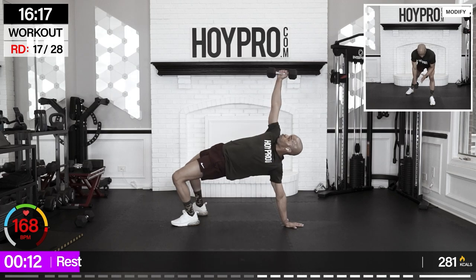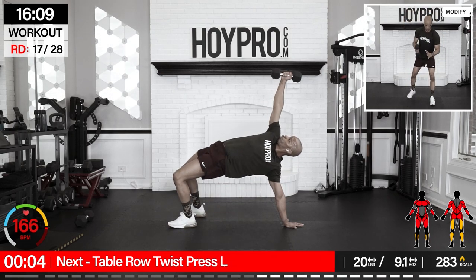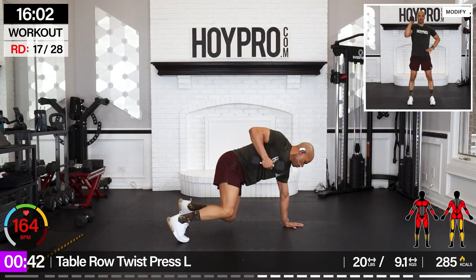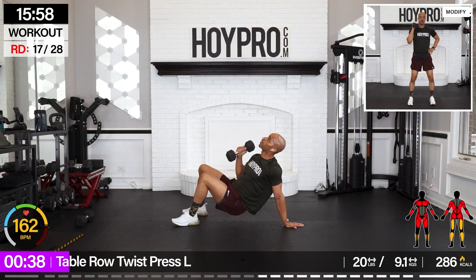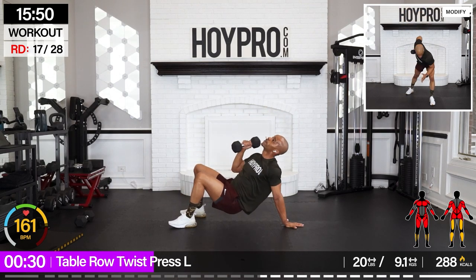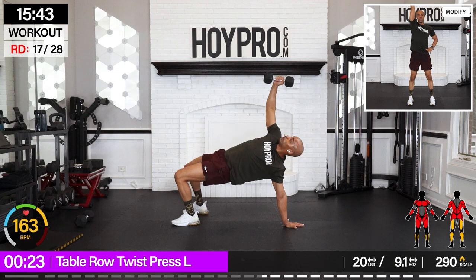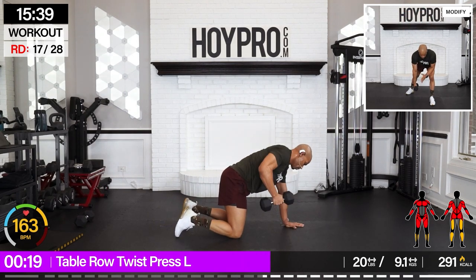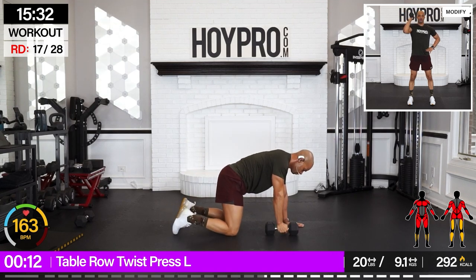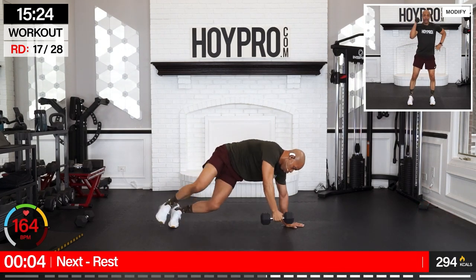From here — cable row twist press. Left arm holds the weight. Bring it up, row, down, twist. That's one and over. Rip it through that core as we turn, bring it back down. Keep your count. That's how we get down. Abs busting. One more row.